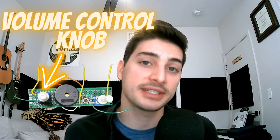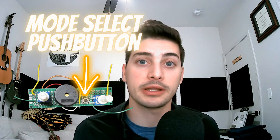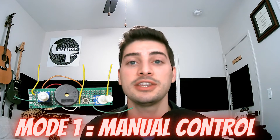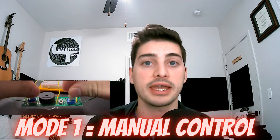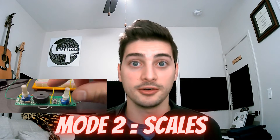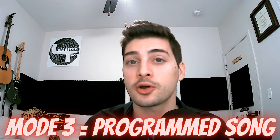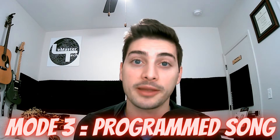I gave mine a volume control potentiometer and three modes that you can cycle through using a push button. The first mode is manual, where you can use an additional potentiometer to change the actual note that plays through your buzzer. The second mode is a quick cycle through a simple scale. And the third mode plays a pre-recorded song, which really showcases how cool you can make this build with some meticulous programming.